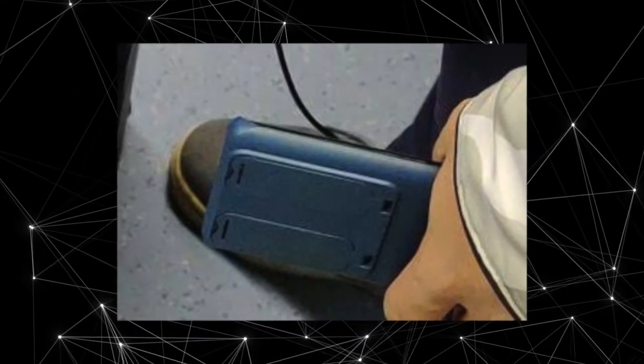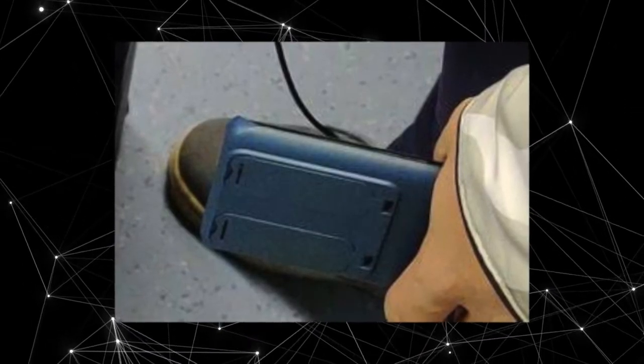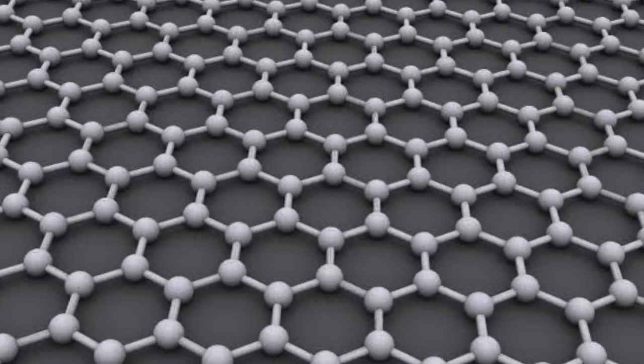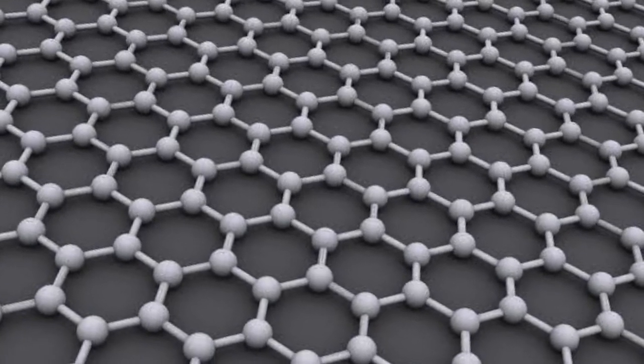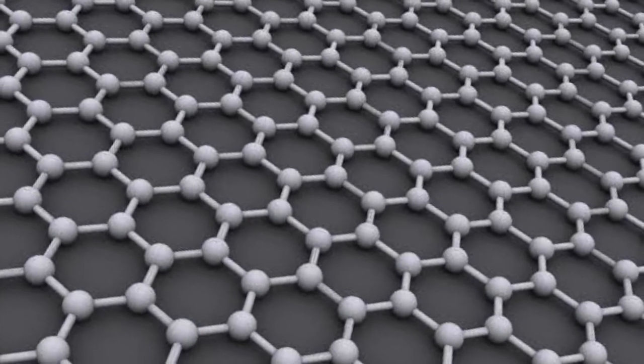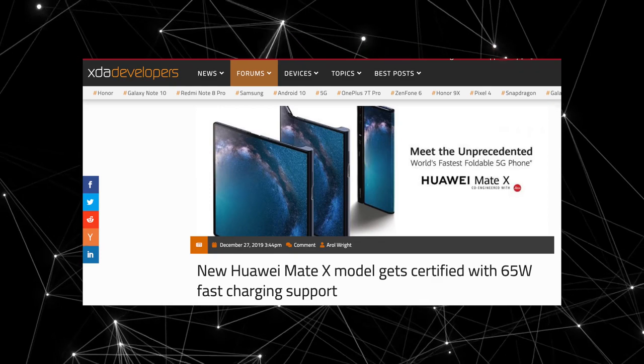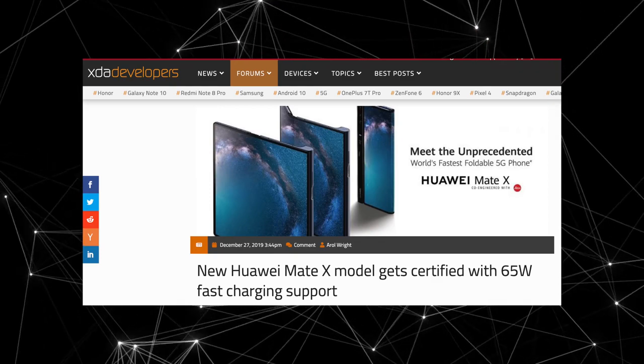Battery sizes are expected to get bigger on the P40 family. There was a rumor about a graphene battery but that was not true — that's something Huawei is working on and we're probably going to see it in about two years. But what we can see is up to 65 watts of fast charging, which could be on the P40 Pro model.